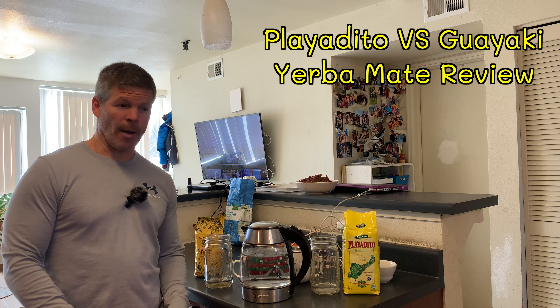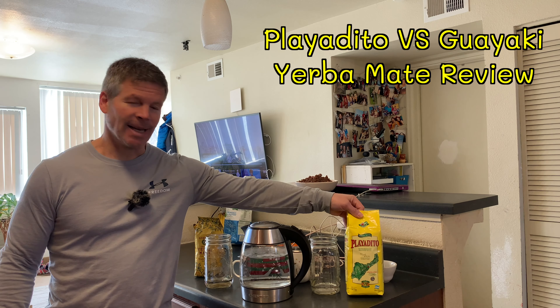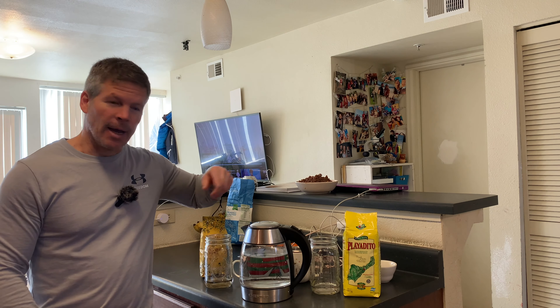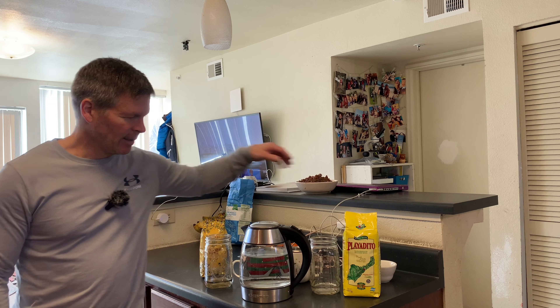Hi there, I am Sai and today I'm going to be reviewing this Playa Dito Yerba Mate and I'm going to compare it to this Guayaki Yerba Mate. I've just now opened the bag of Playa Dito Yerba Mate.